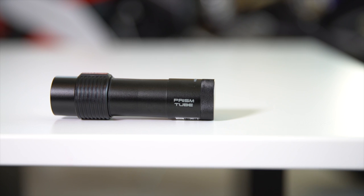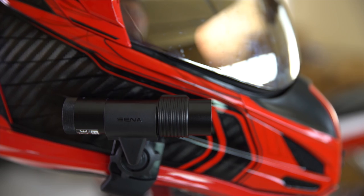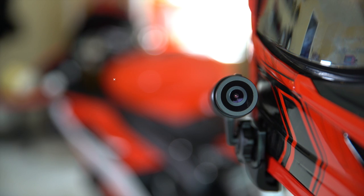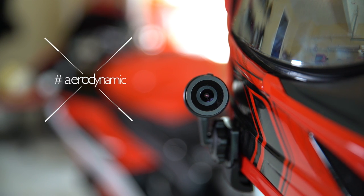With a name like Senna Prism Tube, you kind of have to have a certain design, and this camera absolutely fits that. It's very similar to the contour cameras currently on the market — very low profile. It does not attract a lot of attention on the side of your helmet, and it's also not going to give you a lot of wind problems while riding down the road if you have it attached to your helmet.